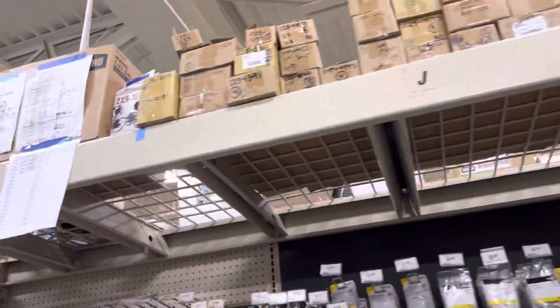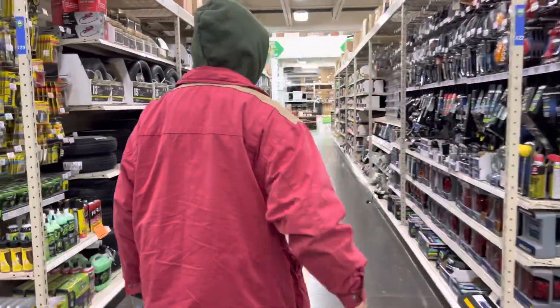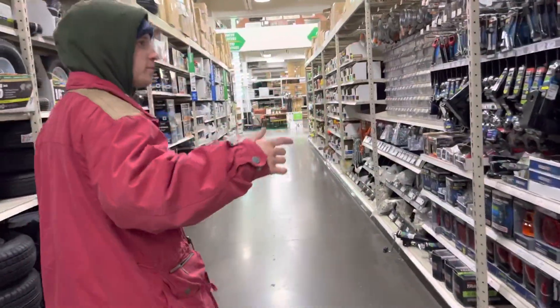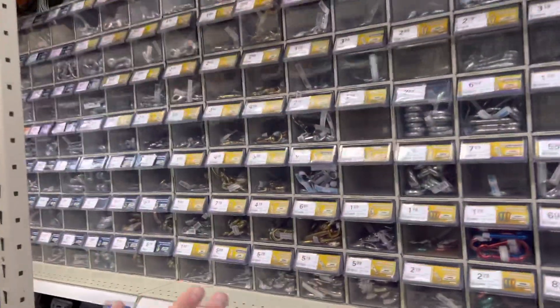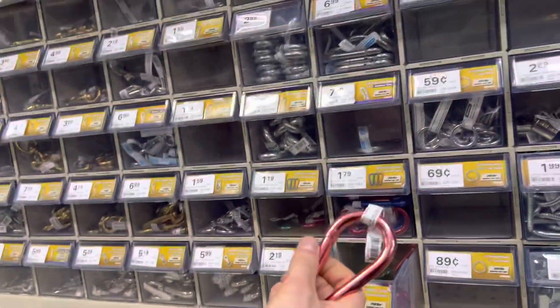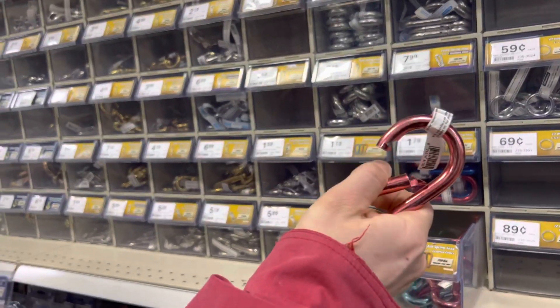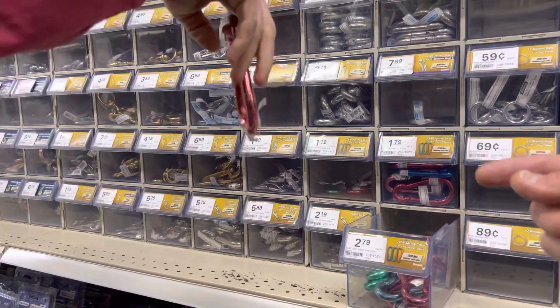We're going down the whole aisle here this way. Okay, so now you find these. Here's an idea — you know, you're a rock climber, maybe you want some carabiner interaction in your cooking experience. Hook that, put your pan on there.